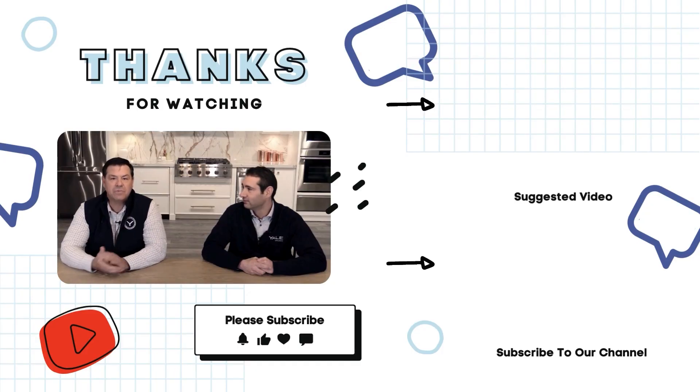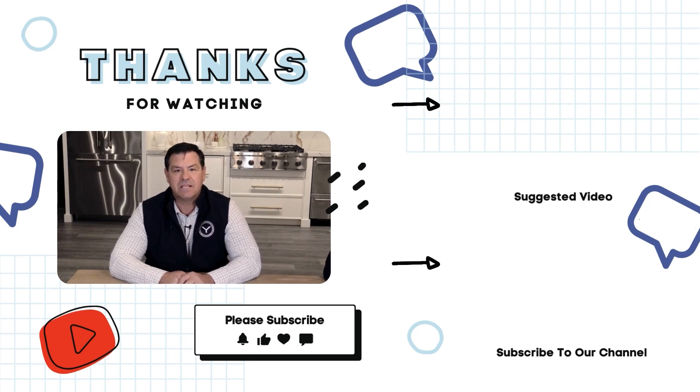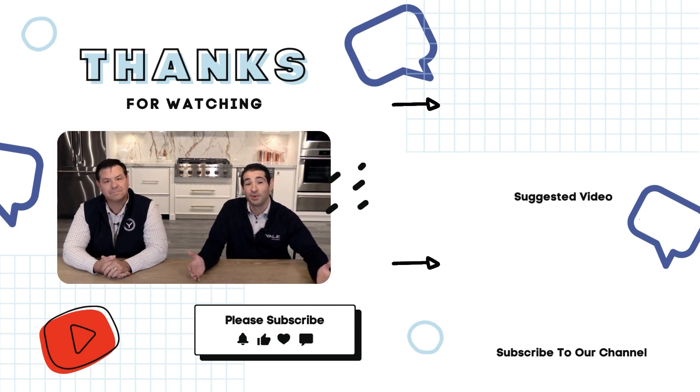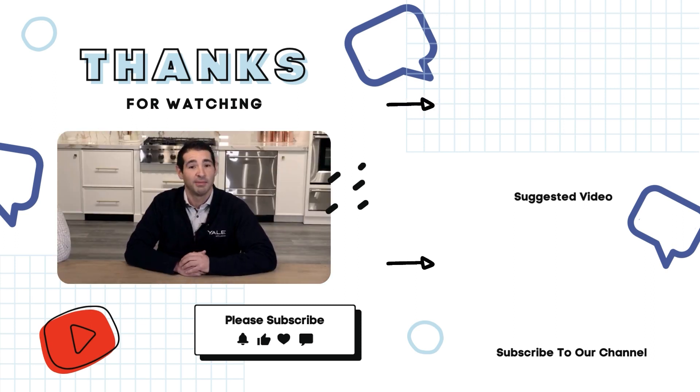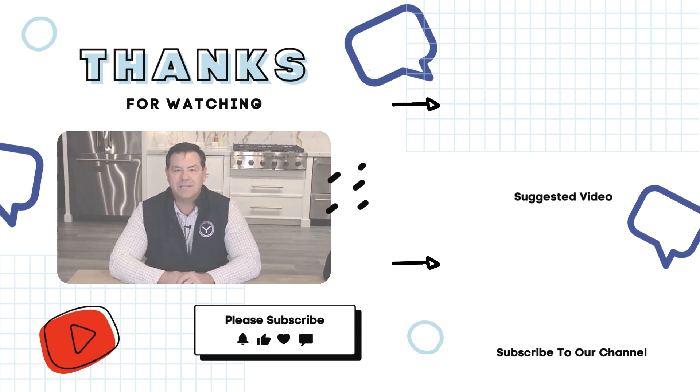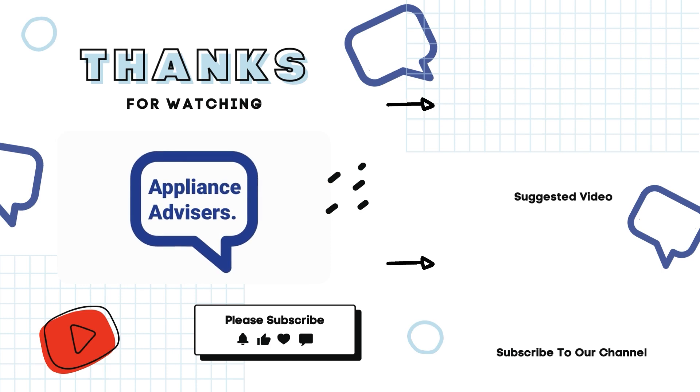Well, I think that's going to do it for our Thermidor wall ovens. Don't forget to follow us on social media for appliance tips and updates from Yale Appliance. Your feedback is what shapes our series. Like what you saw? Give us a thumbs up, share it with your friends, and drop your thoughts in the comments below. We love hearing from you. Stay informed and inspired on all your appliance needs. This is Appliance Advisors signing off.